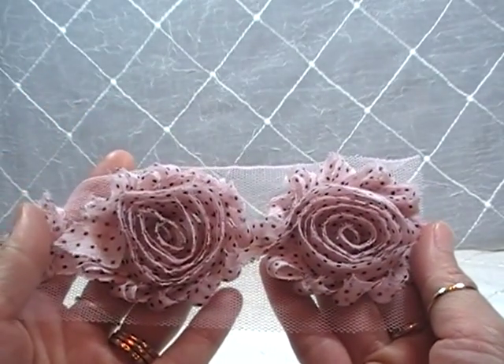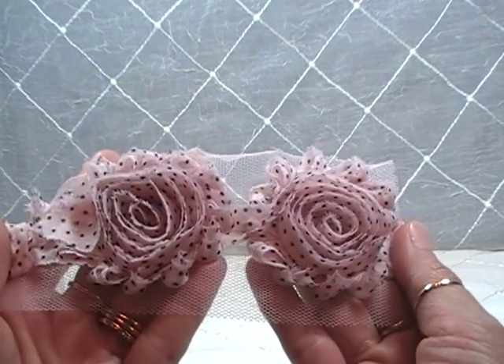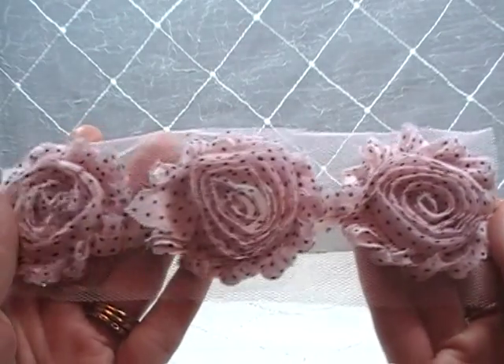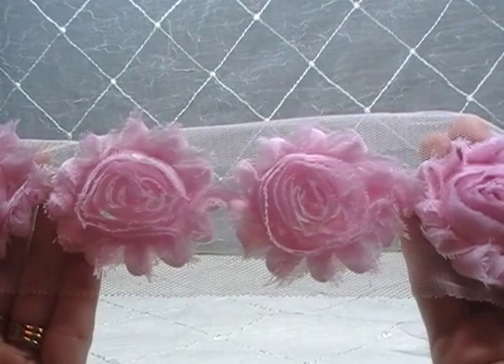First thing I'm going to show you are the rosette trims I used. I was lucky to receive this in my design team package — it's a beautiful kind of baby pink color with black polka dots, super sweet. And then the next one — who doesn't love a little pink? I love a little pink, so I got to use little pink rosettes. So beautiful.